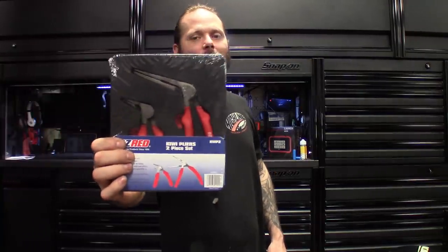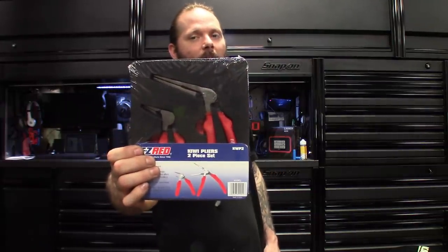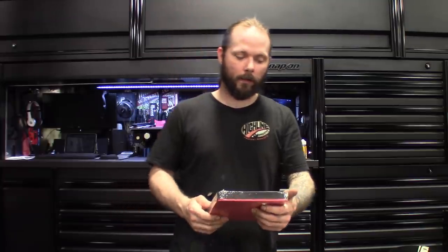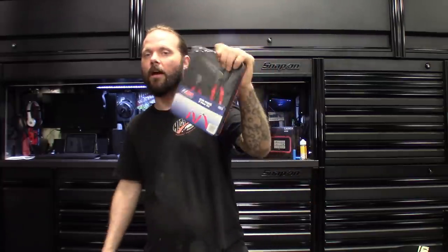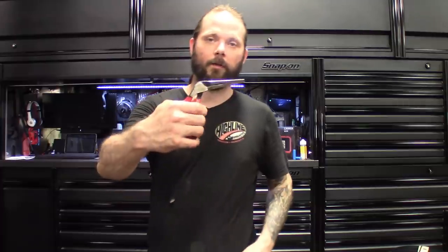Then I got the Kiwi plier set made by Easy Red, part number KWP2. It's a two-piece set - I think I got this for like 20 or 23 bucks off the Cornwell guy, which is about what I see it on Amazon for. More of an impulse buy, but something nice for the plier drawer to beef it up. I didn't have the Kiwi style ones so I grabbed these. Definitely seems nice - it's got a red handle on it.